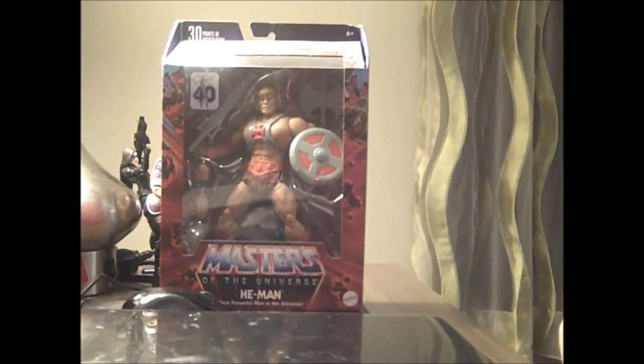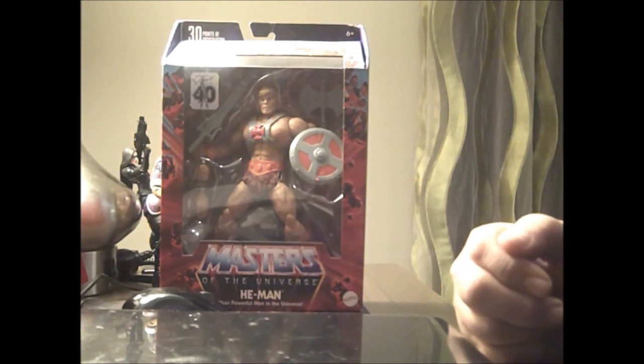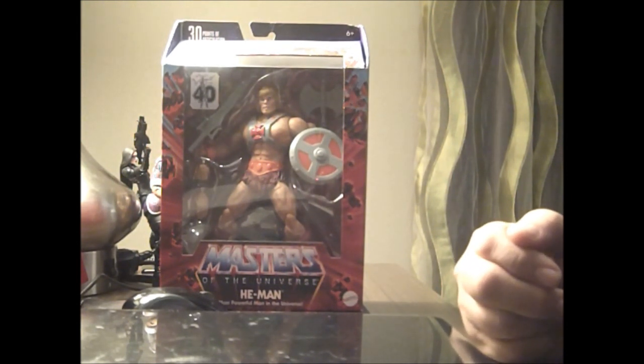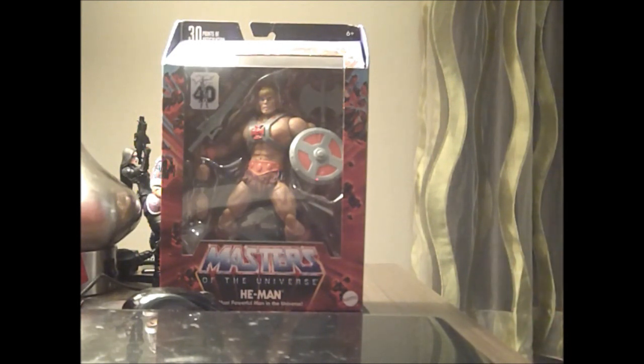This is like the number of He-Man figures in this line, and this one's based off the original He-Man that came out 40 years ago — the one that was squatting. People would make jokes that he has very small parts because he's so big. He's kind of the He-Man that became the gay icon, but now he has an action figure.